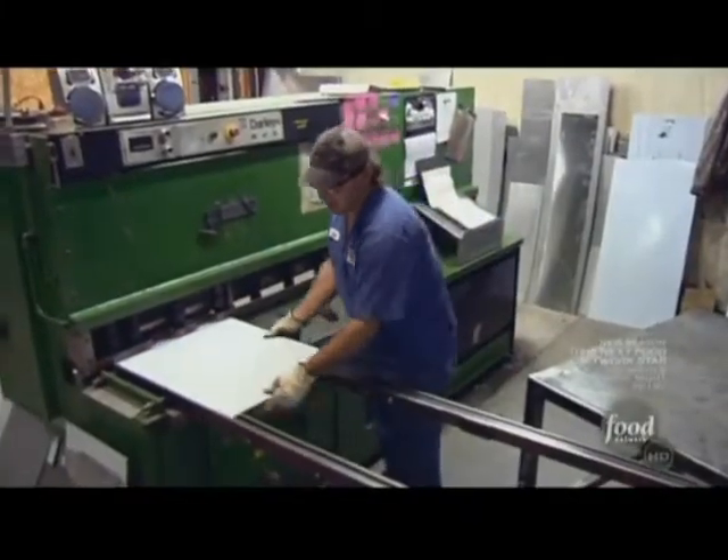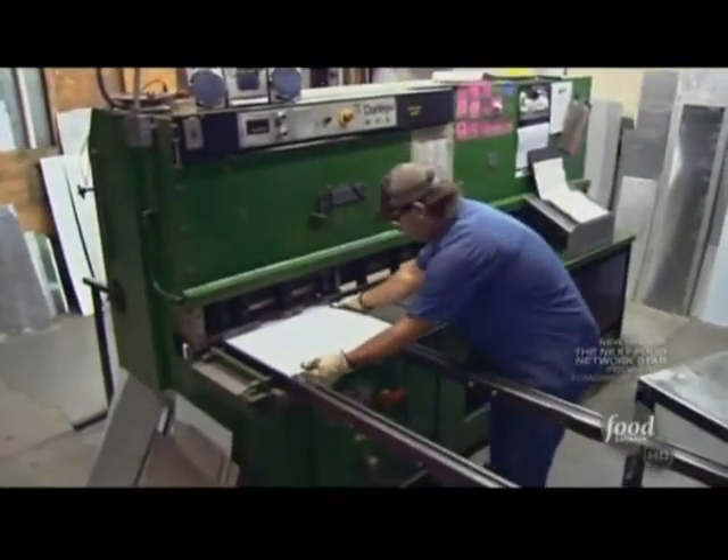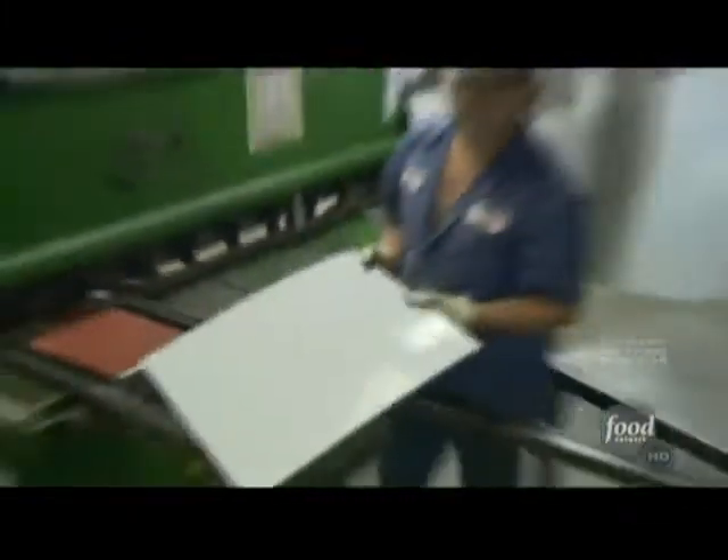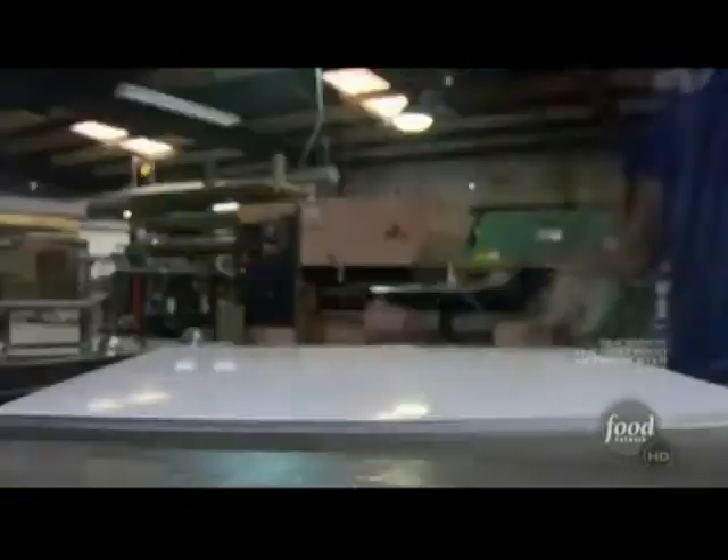This is where it all starts for our Cookshack. We'll cut enough parts for 10 smokers. A shear, which is like a giant paper cutter, slices sheet metal down to size. And they go through half a million pounds of sheet metal every year in the factory.